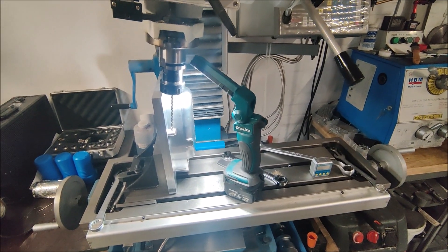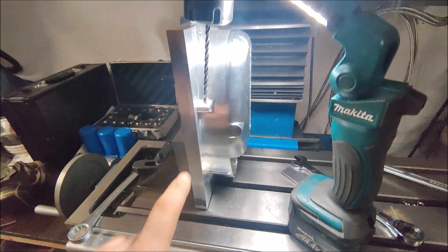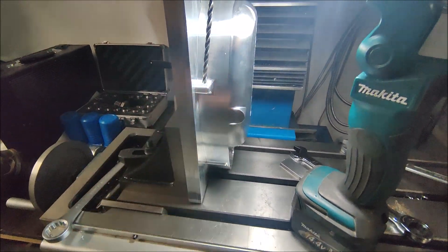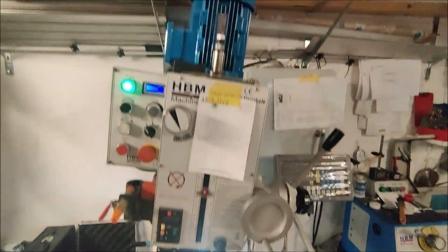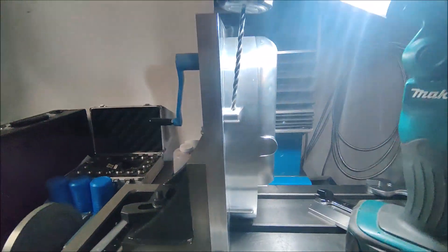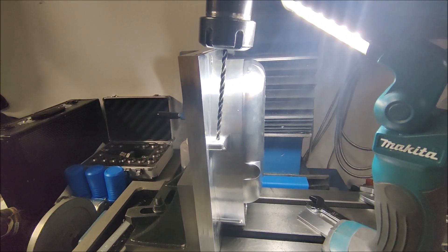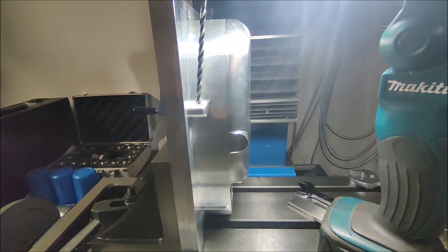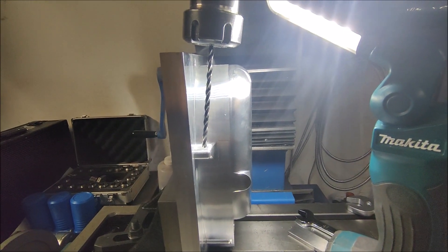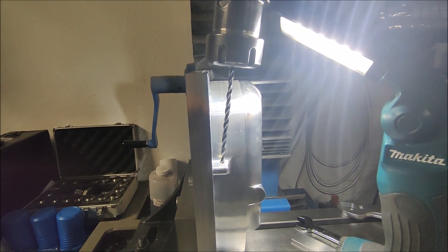I set up the part on the angle plate. I need to drill the hole here on a small angle and then I can tap it. The machine barely fits. I'll probably have to drill a little and then lower the drill a little inside the hole, then drill the second half because I don't have more reach between the fixture and the collar.